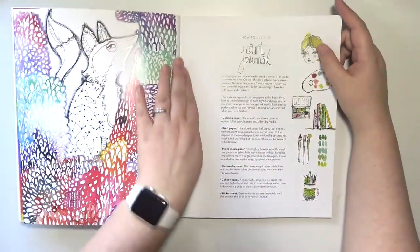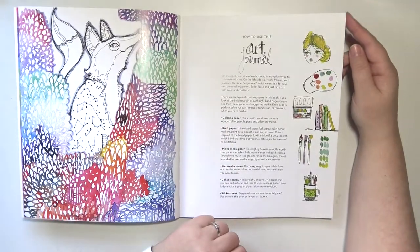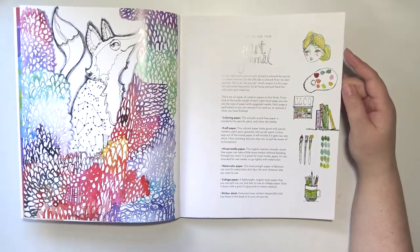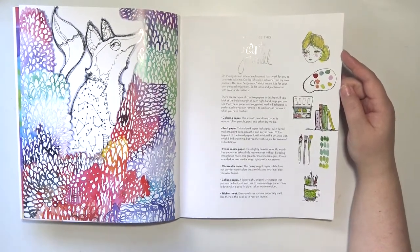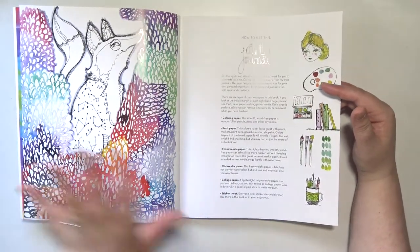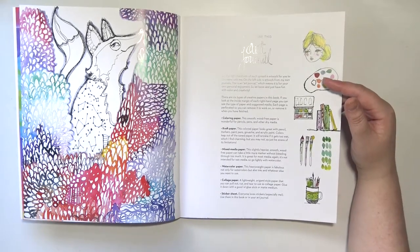If you didn't see my haul, I did mention that I picked this up because I want to get into art journaling. I have some art journals and I have all the supplies to do it — I just get really intimidated by the blank page, not knowing where to start, because I've never done it before.